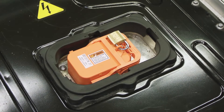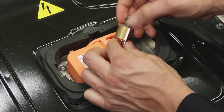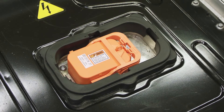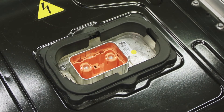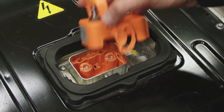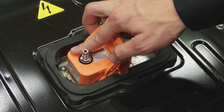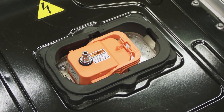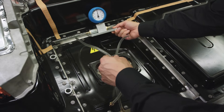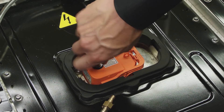Remove the MSD cover. Insert the seal check adapter.